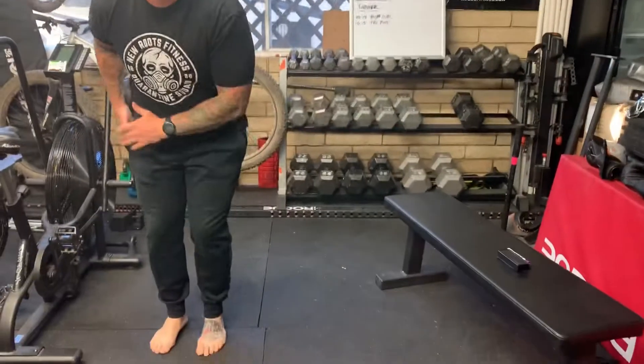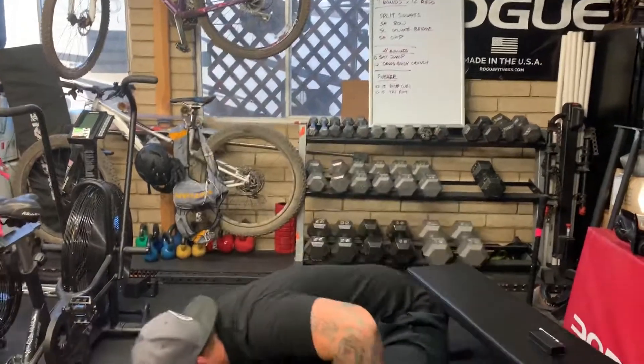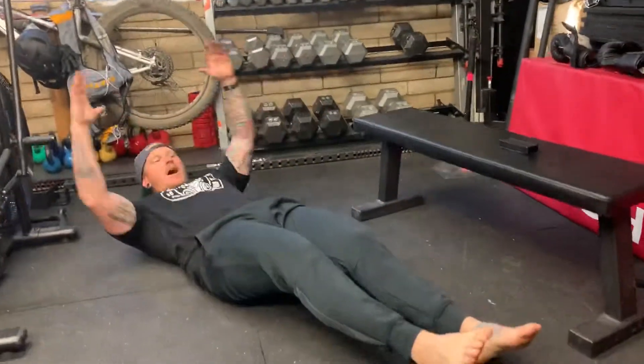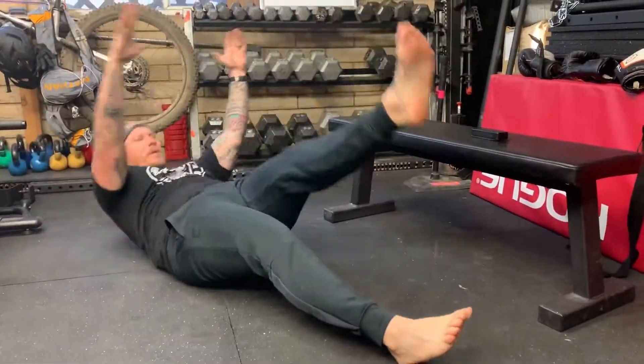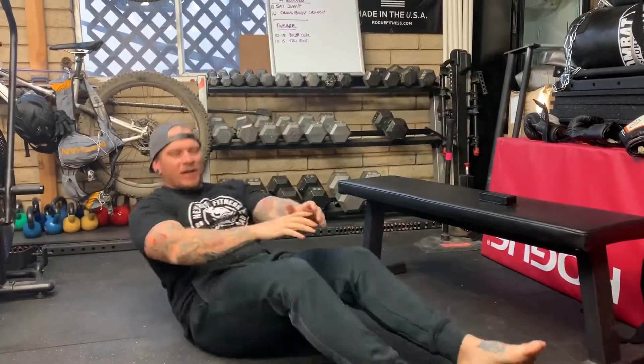Modifications are going to be one at a time. We've got 10 of those, and then we're going to move down to the floor for 10 cross body crunches — 10 of those. Obviously it's going to be 10 per side, so you can call it 20 if you want to.